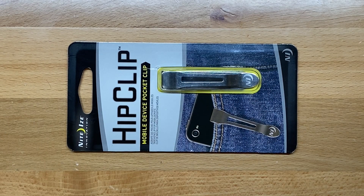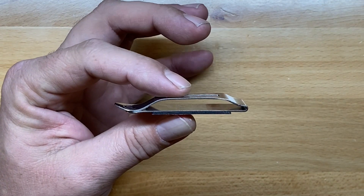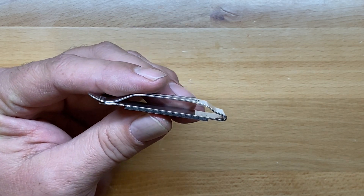Let's pull this out and show you how it attaches. This particular pocket clip is actually pretty nice. The reason I say that is because they take a little bit more time to bend it a little bit differently so that it really sits flush with whatever you're trying to mount it to.